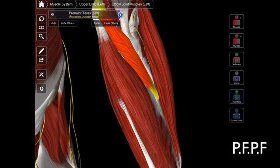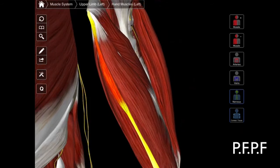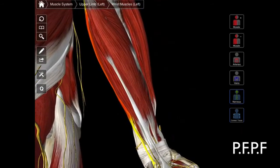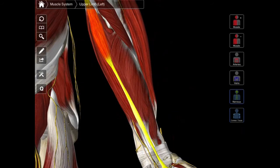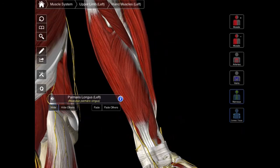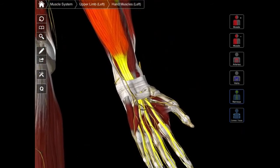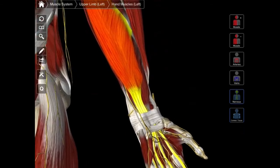Pronator teres, flexor carpi radialis, palmaris longus, and flexor carpi ulnaris. And then if you remember correctly, beneath those first four muscles — I'm going to remove some of those muscles — we have the fifth muscle, the last muscle of the superficial compartment of the anterior forearm. And that is our flexor digitorum superficialis. That's beneath the first four. This is the one with the split tendons, and you can see those split tendons going to the individual digits.